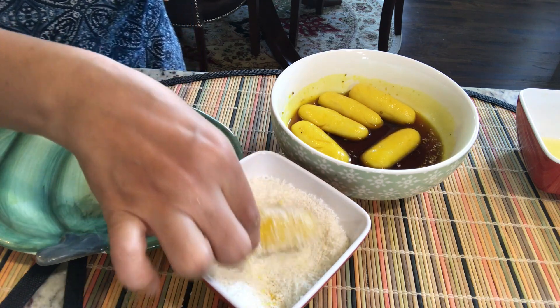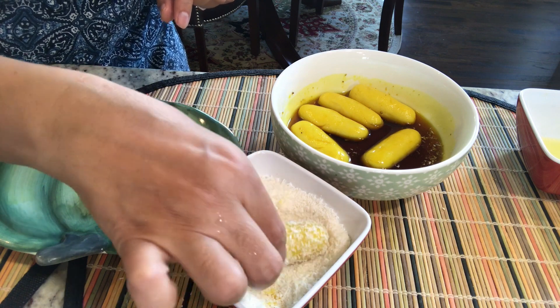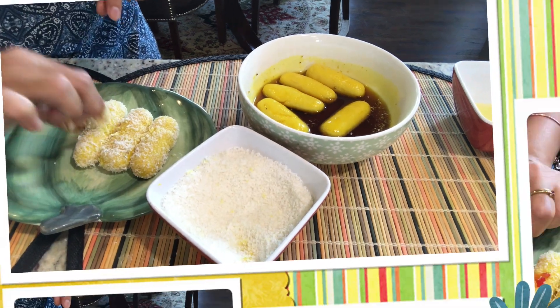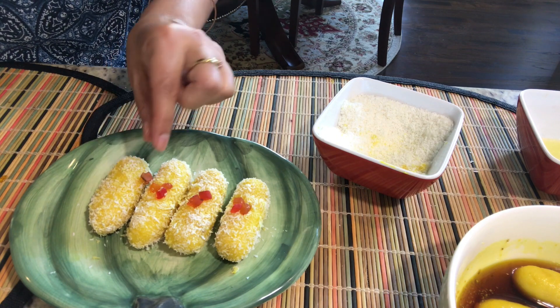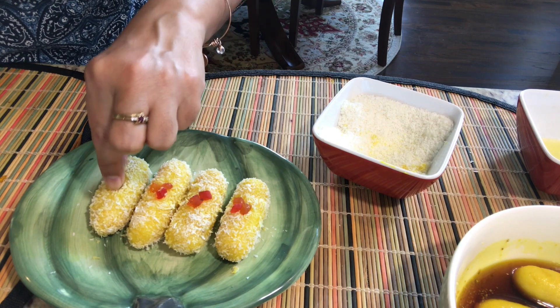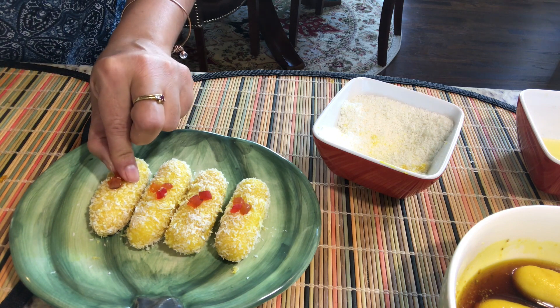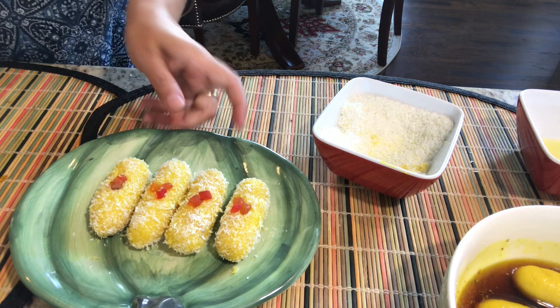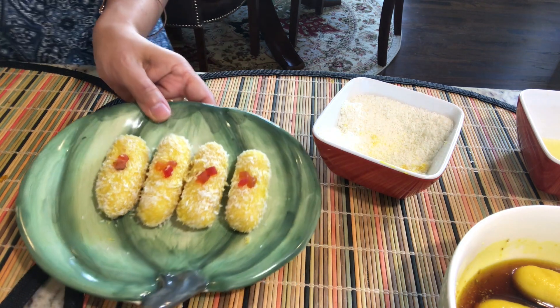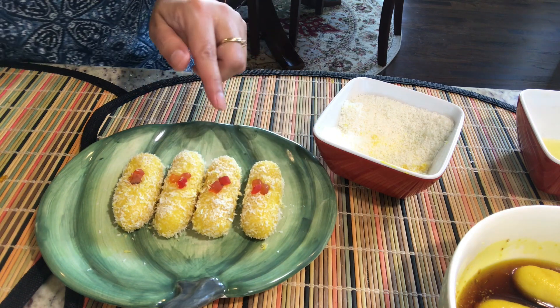The desiccated coconut is giving the final look to my chum chums. Believe me, these chum chums have turned out so soft they can just break, so you have to handle them very very softly. And this is the icing on the cake — I'm just putting a little bit of tutti frutti on top. Look at the final look of this chum chum, it is really very tempting and made in flat five minutes, and very very soft.